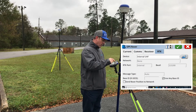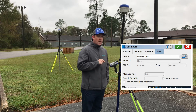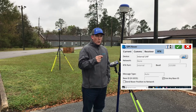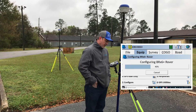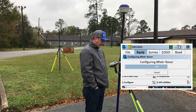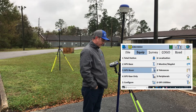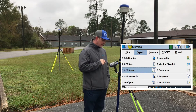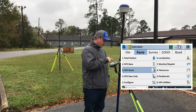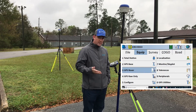The device is configured, so we're going to go ahead and green check. You'll notice everything else is grayed out — your message type is Auto, it's automatically going to pick up what message type you used on the base. We're going to go ahead and green check and it's going to configure. It's talking to us, and my tablet is also talking to us letting us know our status. On the top left you see our status is yellow, meaning we're in float — waiting to receive those corrections.